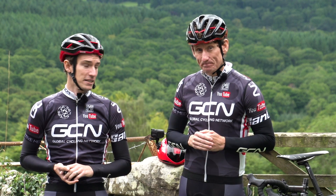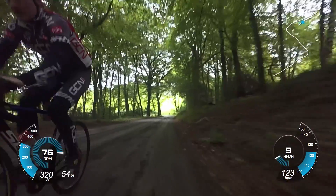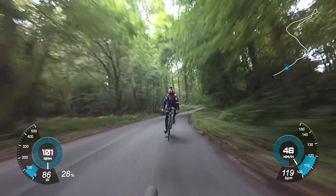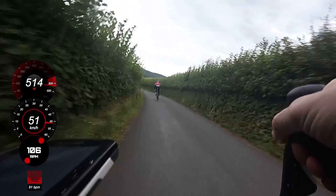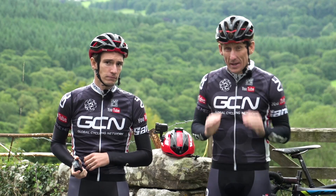Another thing we take advantage of a lot here on GCN is the data function on these Garmin cameras. They've got built-in GPS, which means we can overlay things like speed and distance in the edit, and we can also sync them up to our power meters to play around with the data in the edit. Something to think about.